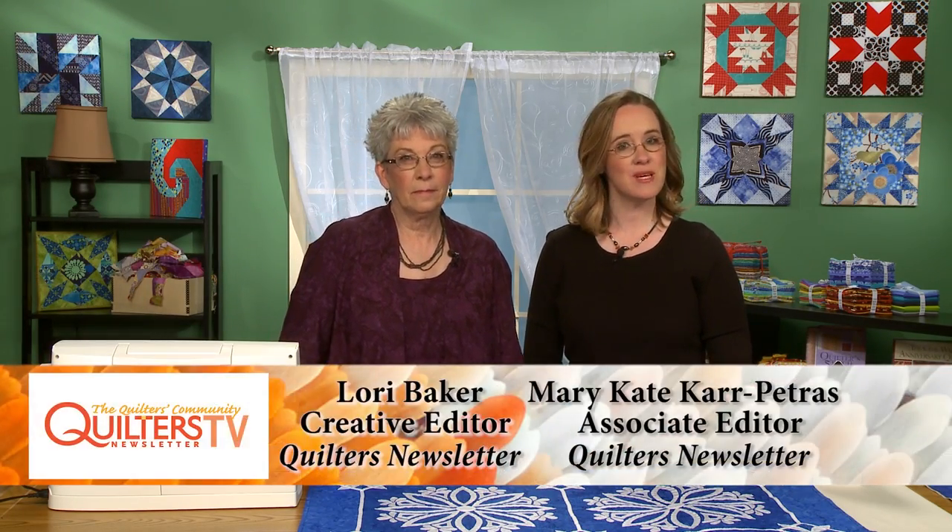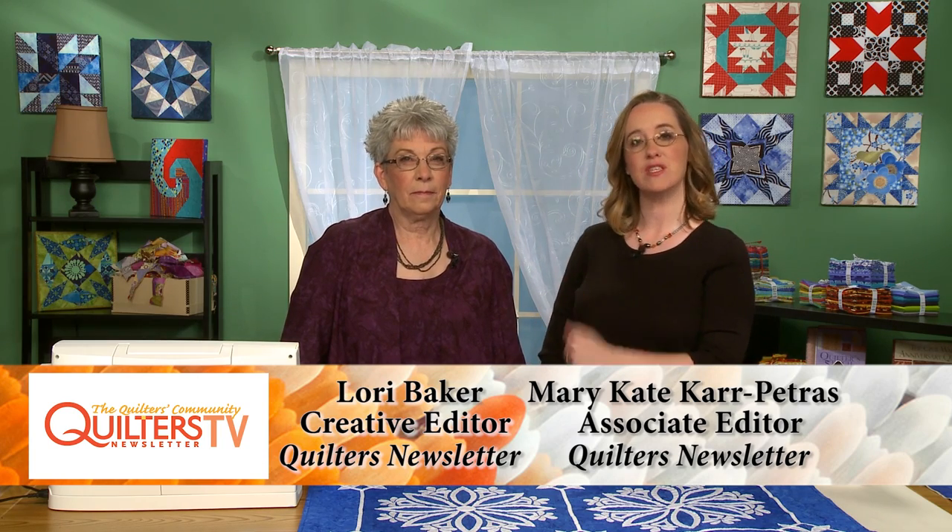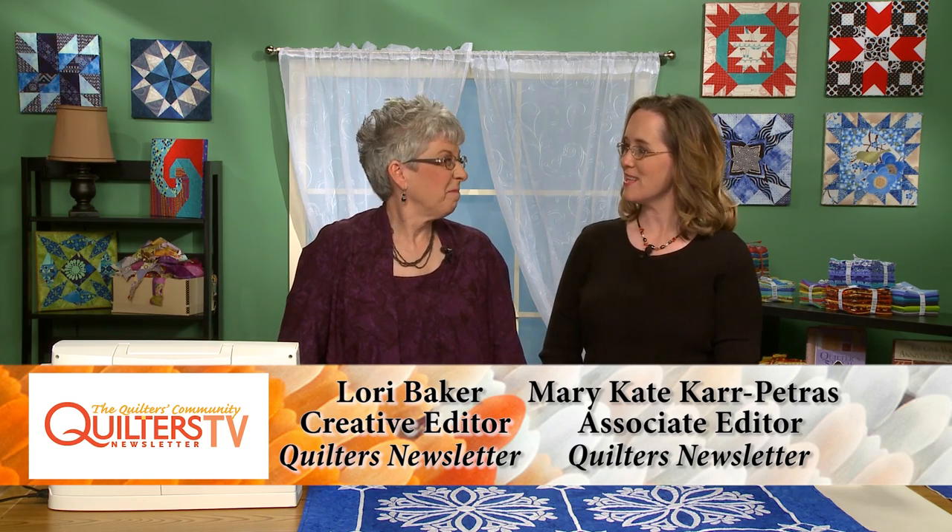Hi, welcome to Quilters Newsletter TV, The Quilters Community. I'm Mary-Kate Karpetras, and I'm here today with Quilters Newsletter's creative editor, Lori Baker. Hello, Lori. Hi.